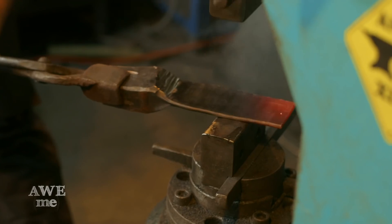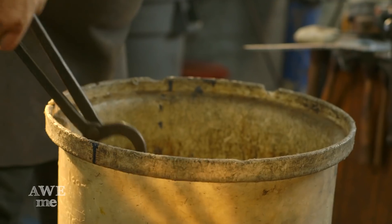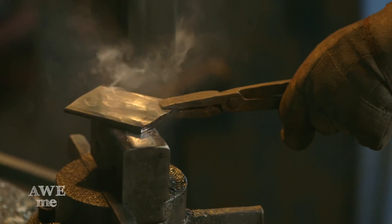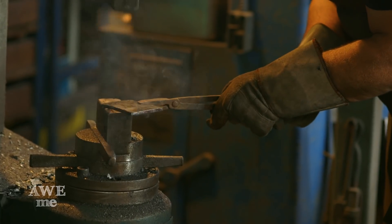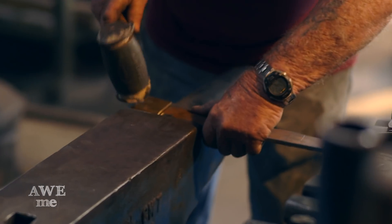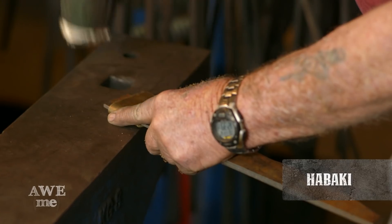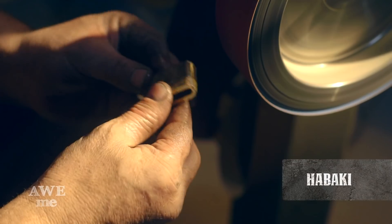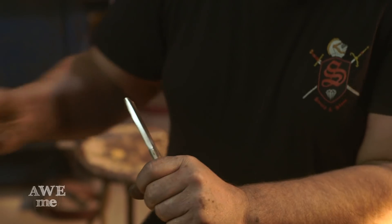I've also taken a massive ingot of bronze and forged it out to about 3/16ths by 3 by 4 inches for the guard, or tsuba, that will go on the front of the grip. We'll be making a brass habaki — which is not a barbecue like it sounds, but actually a little spacer that goes in front of the tsuba so everything goes together there.